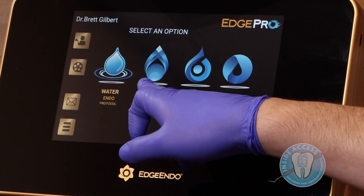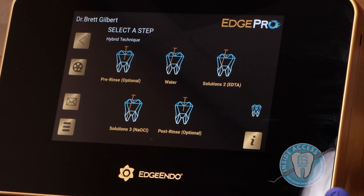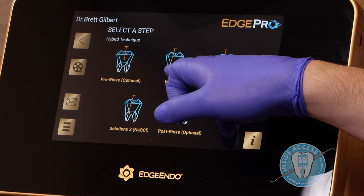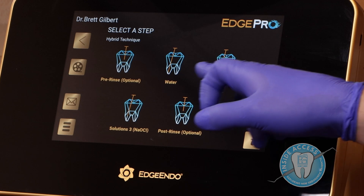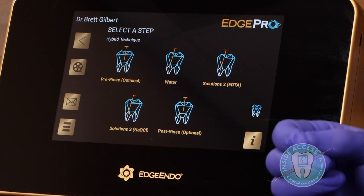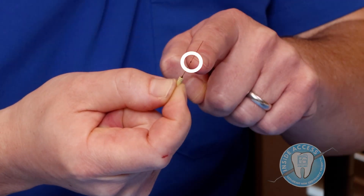In the hybrid protocol, you have a mix of the water protocol with solutions. With water, you can take the tip all the way to working length. But with solutions — EDTA and sodium hypochlorite — the recommended protocol is to take the tip only halfway down the working length. Each tip has a little rubber stopper to help you with measurement to assure you're only halfway down.